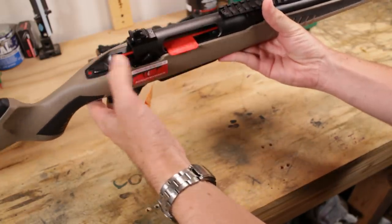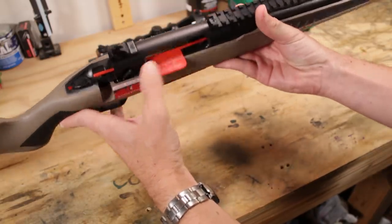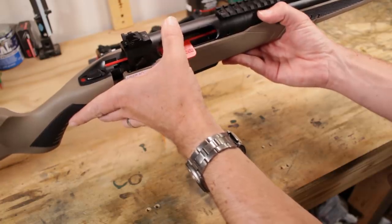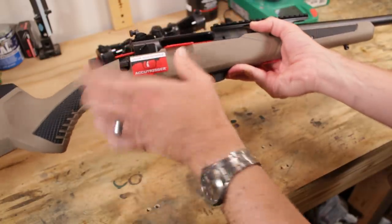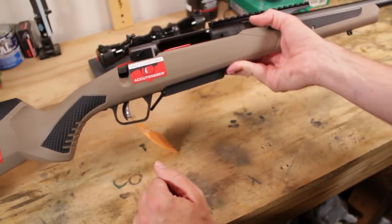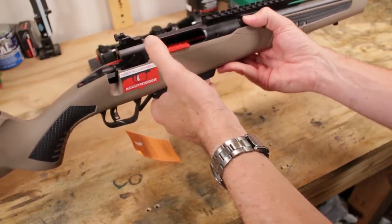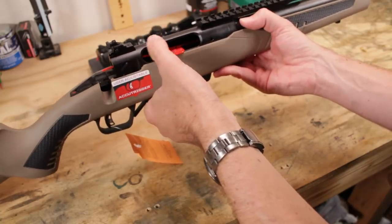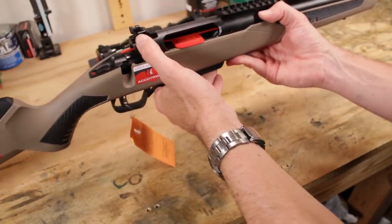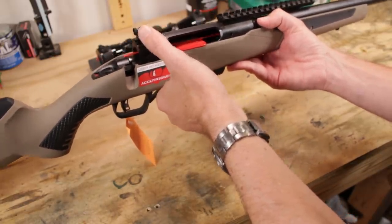Looking at the top, safety as usual, and then the action up here — this is not the old Model 10 open-top action. This is more their target-style action with a full top strap across the top, which should lend itself to even improved accuracy over the open top. Any extra bit of rigidity is probably a good thing. Up top we also have the peep sight at the rear — it looks nicely machined and is adjustable for both windage and elevation.